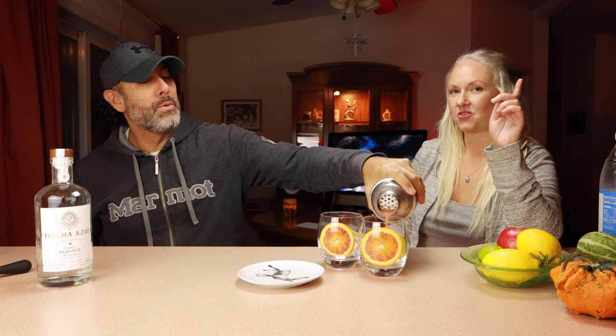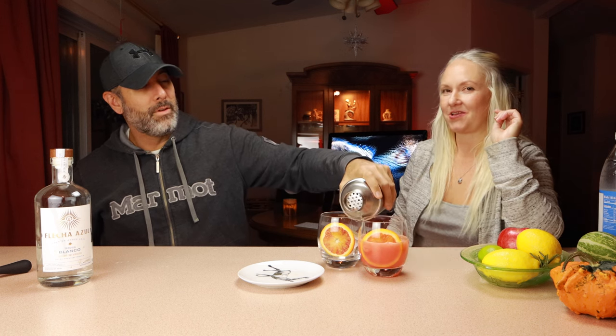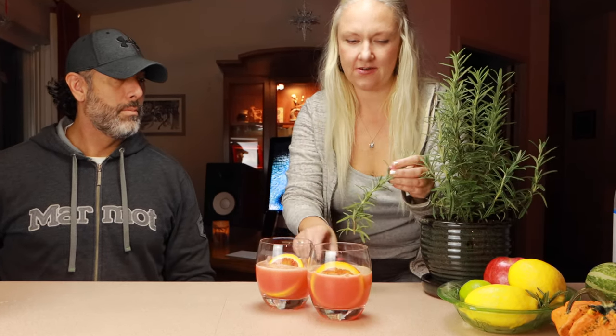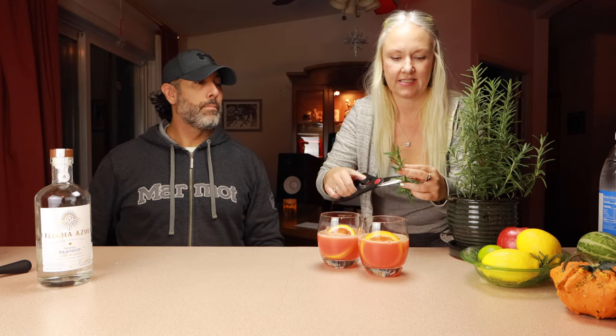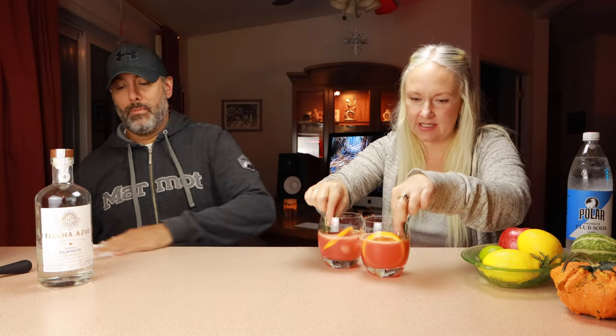We have an extra special garnish that we have to go grab from the kitchen. We have a rosemary plant, and we're going to make this extra festive by using our kitchen herbs right in here. Let's grab a little piece, clean that up real quick, and then we're going to put it right into our drinks — just shove those bad boys in there nice.